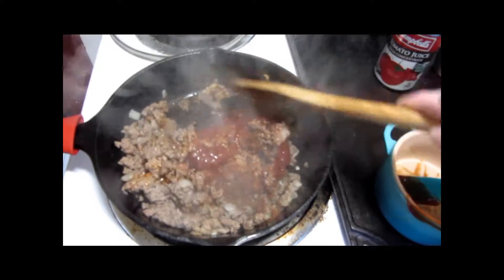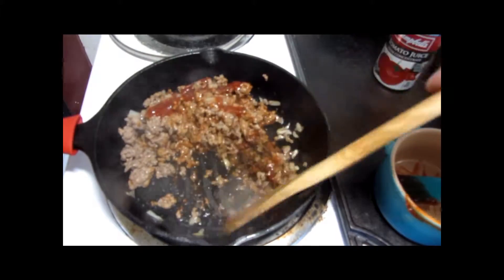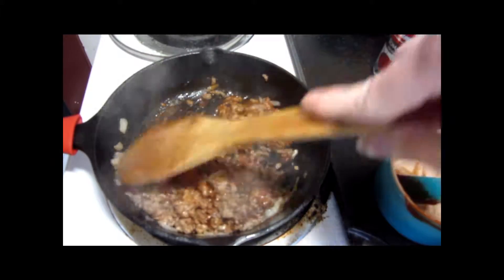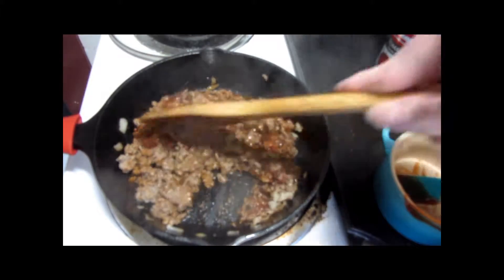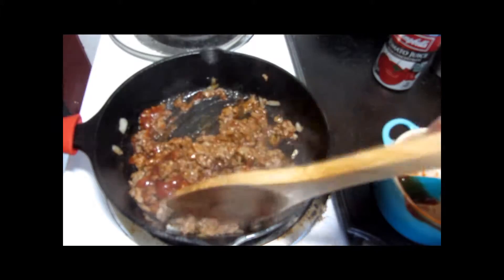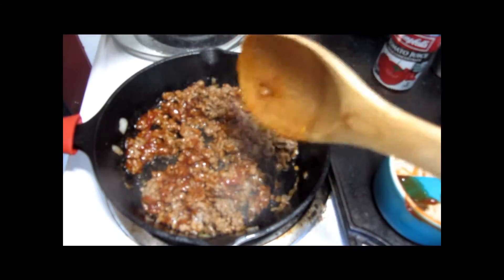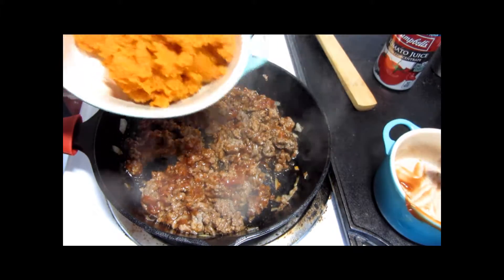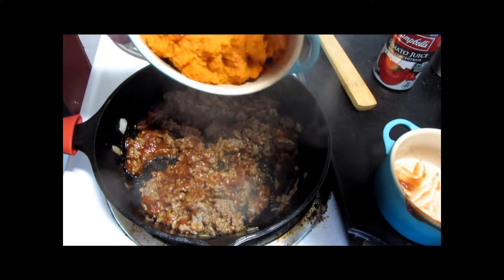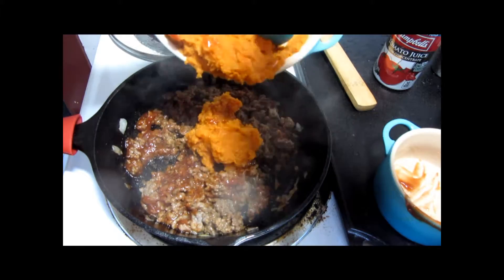Mix this together, then stir in our canned pumpkin — and of course this is canned pumpkin, not canned pumpkin pie filling.